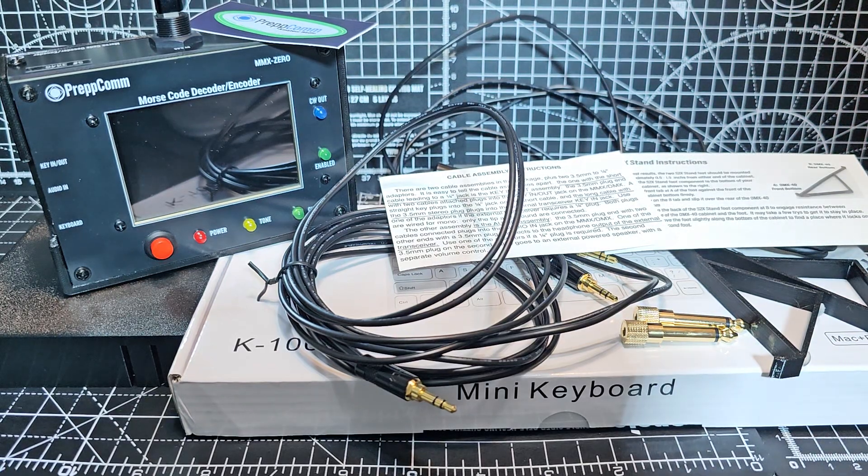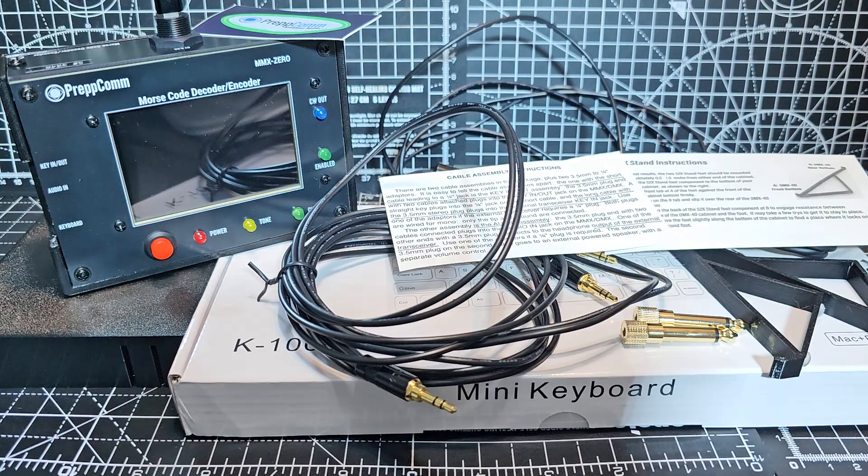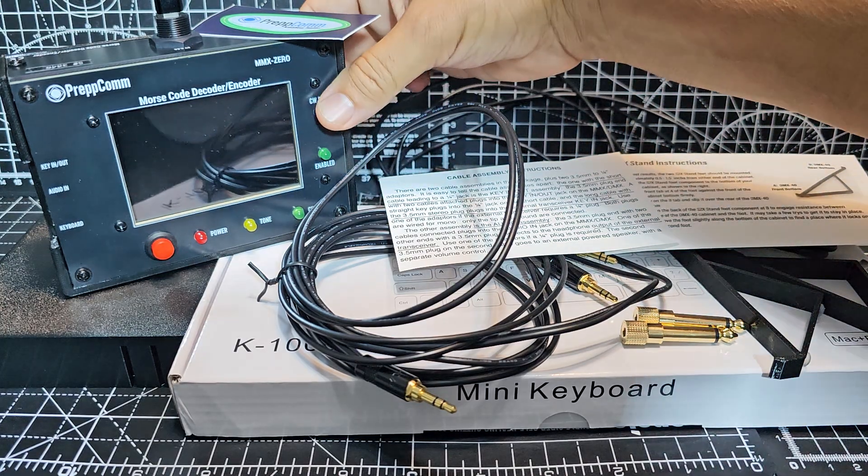MZero FXB. Welcome to my unboxing of the Prepcom MMX0 model. There is also the DMX40 that includes a transceiver that's built into the same case.